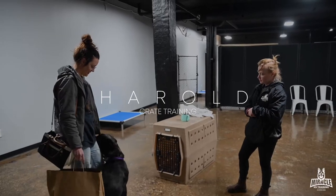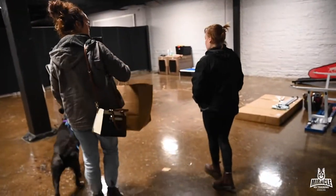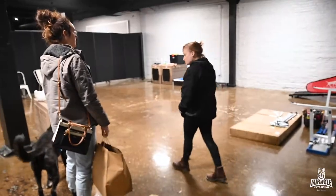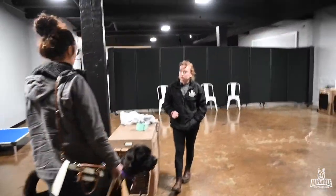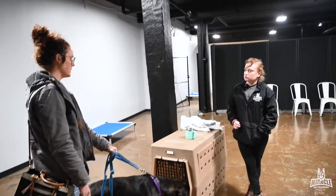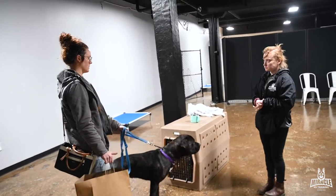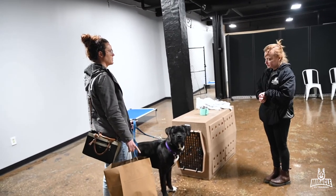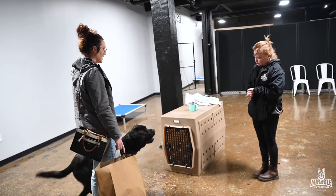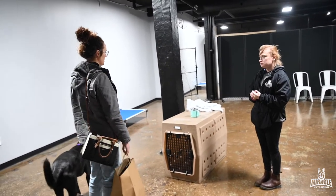Are you giving mom a hard time? So the crate training had been interesting, you said? Yeah. How has it been going? I got a better crate, so that was good. He pawed for a second — I corrected him at level 50 and he immediately stopped and went quiet. Then he whimpered pretty much the entire time, very quietly, but within 10 minutes he pooped, so I go in, move him, clean and bring him back in.